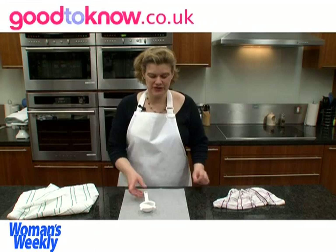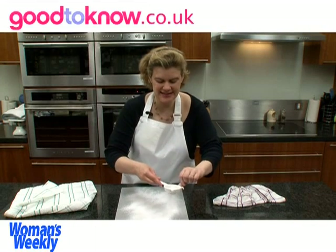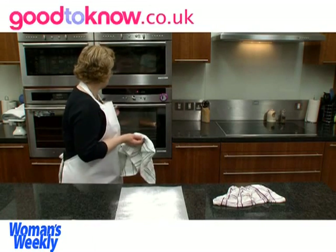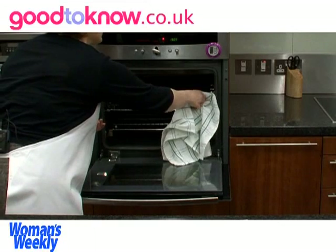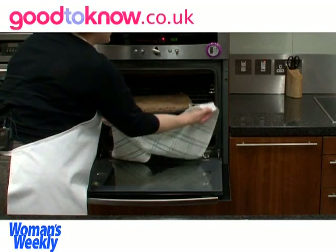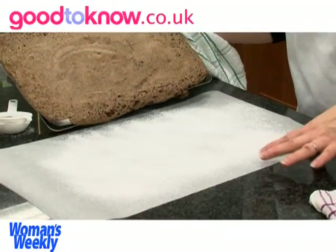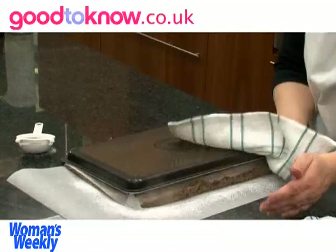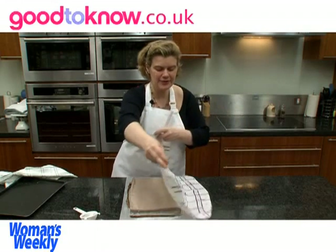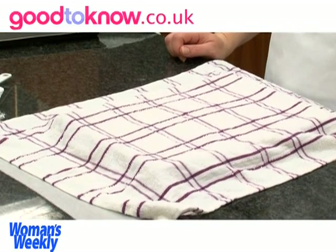So when the roulade is almost cooked, I'm going to dust a sheet of baking parchment with some icing sugar — this is all ready to turn the roulade out onto it. The roulade is ready when you press the centre of it and it springs back lightly when you touch it. So I'm going to take it out of the oven and turn it out onto the baking parchment. Now while it cools, I'm going to cover it with a clean, damp tea towel. That just helps to keep it moist so it won't dry up too much and crack when I roll it up. I leave that now until it's completely cold.